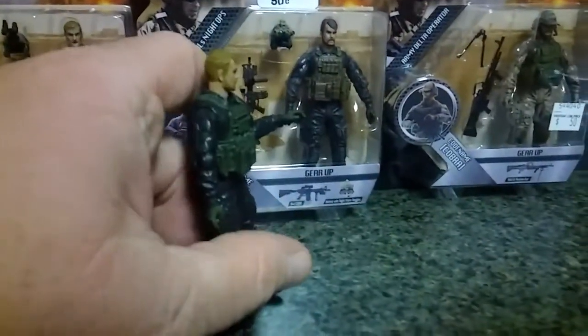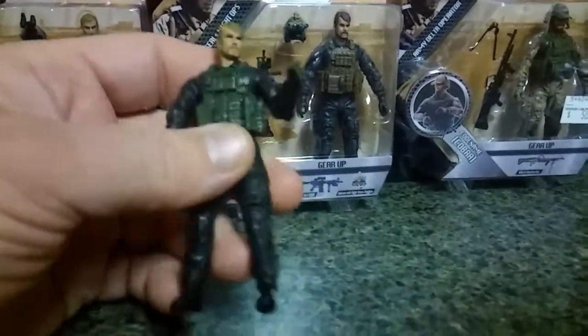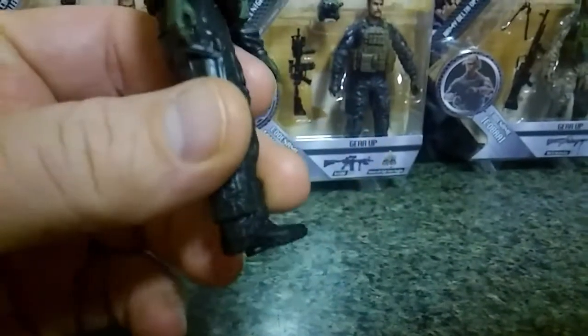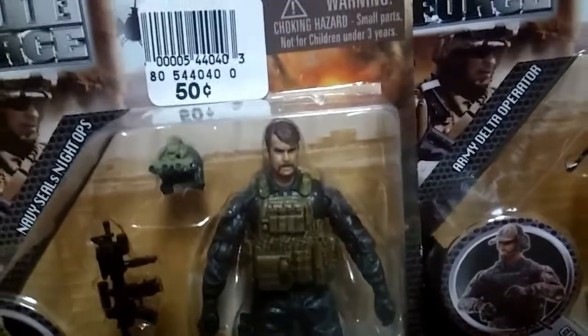They have 14 points of articulation. They have actually pretty good paint apps on most of them. Great sculpting. And right now at my local Roses — which I don't really go there much — my local Roses has them for 50 cents a piece.